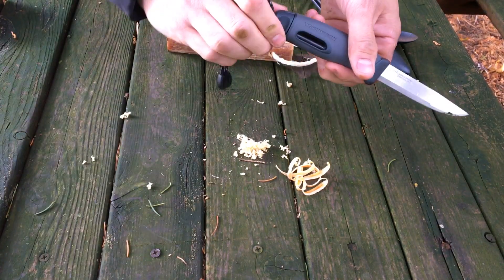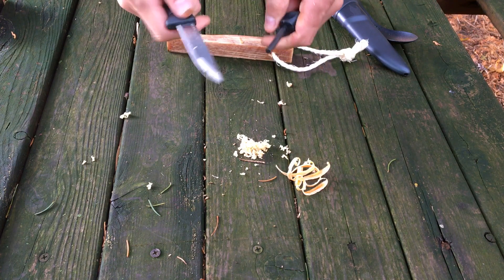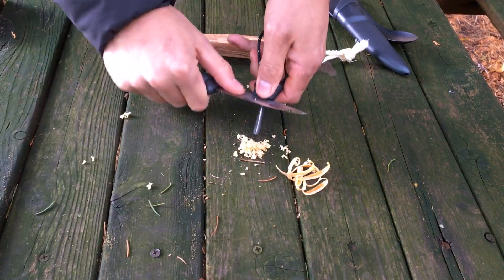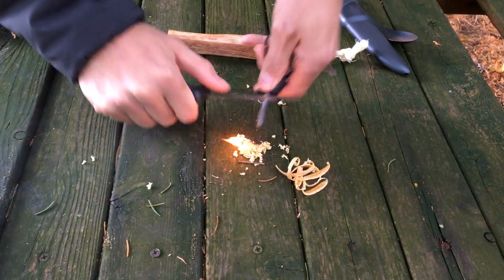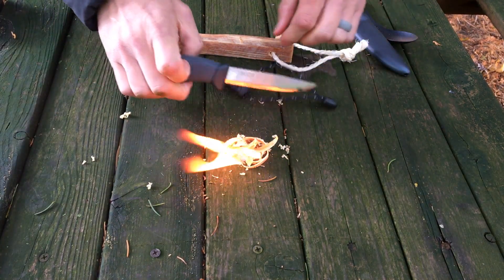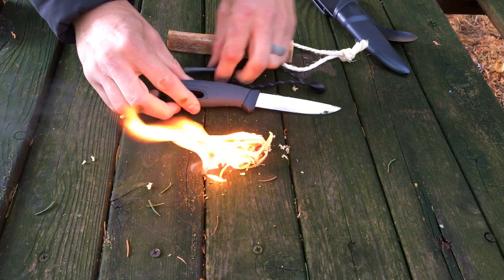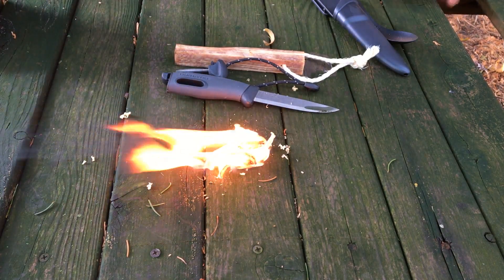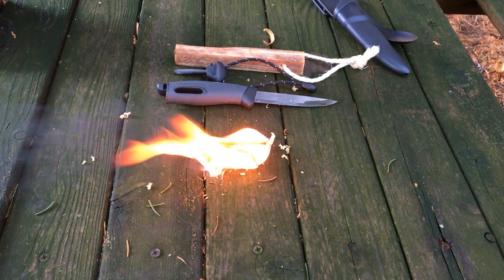So what we're going to do now is get the ferro rod out and make sure we can get some sparks off of it. There we go — you got fire! So that is the Black Pearl Camp Kit from Light My Fire. As you can see, it's extremely easy to get a fire going with this. It's a very important kit to have, especially with the cold weather season coming up.